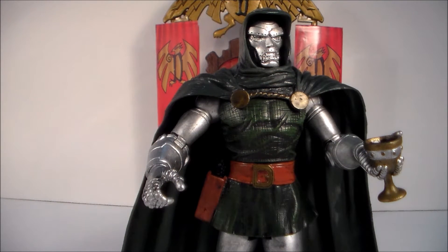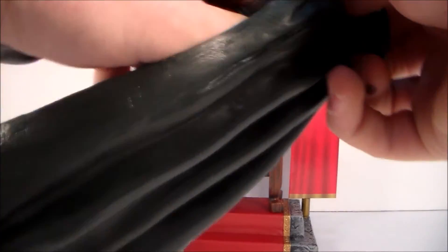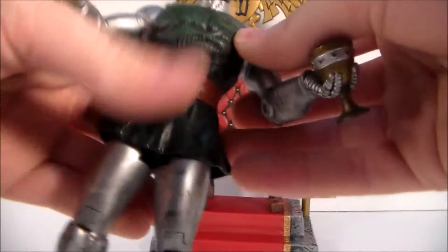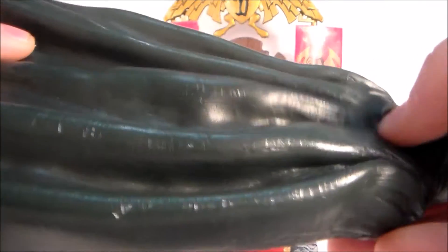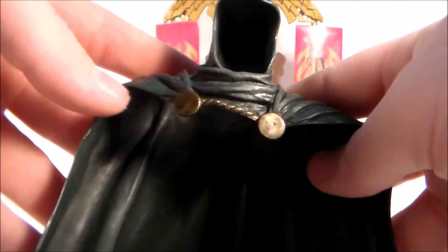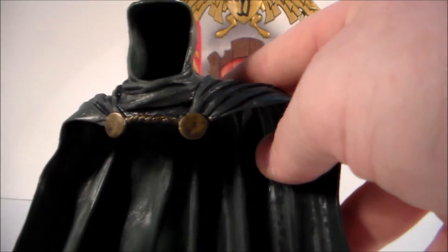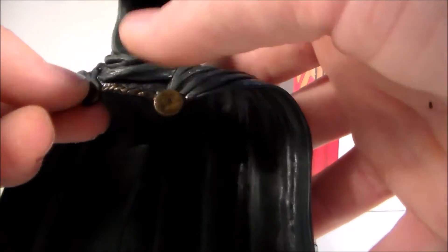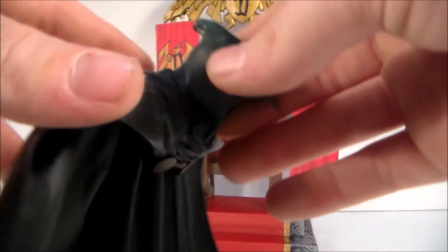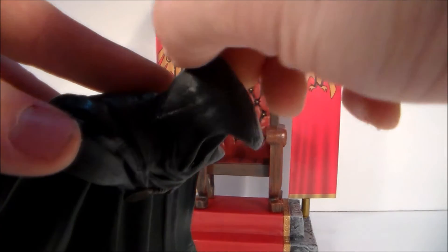This cape is removable — if you go ahead and just pop off his head you can take it off. You can see some leather-like war marks where it looks like Dr. Doom's been wearing it for a long time. It's that latex-type cape feel, so it's kind of flimsy and you can move it around. You can see the little bronzy gold pins with the rope going across there — it's real nice. The cape has really nice detail around the hood, with a little sewn connection at the top.